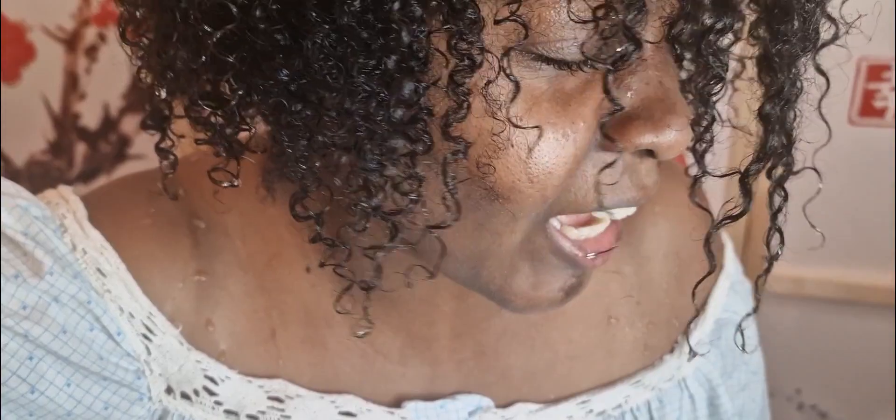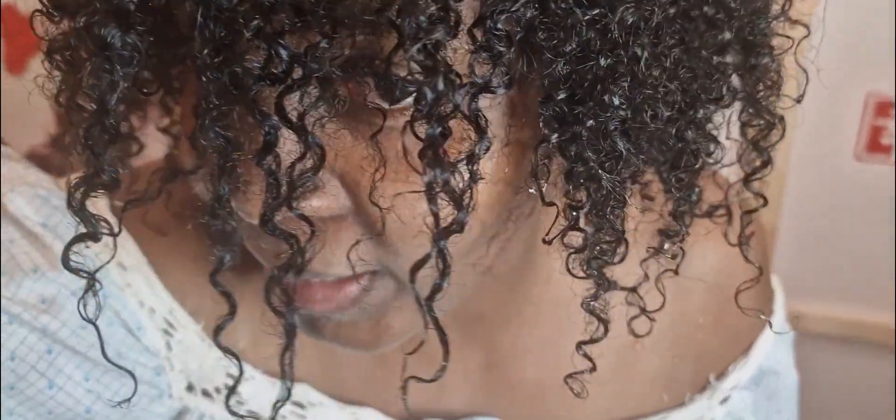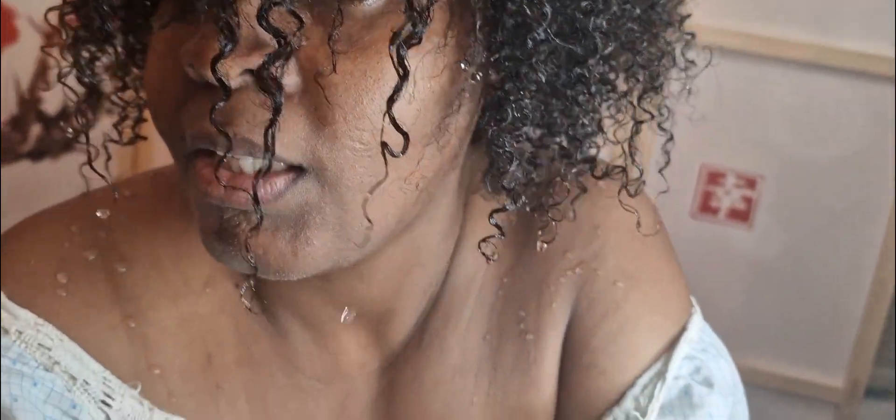The curls are popping! I don't know if you guys can see, but my hair is popping.